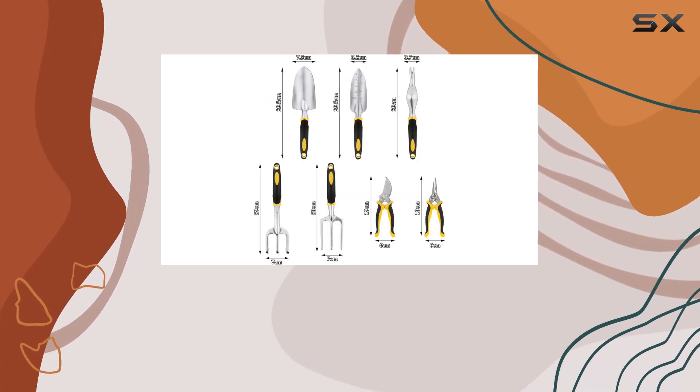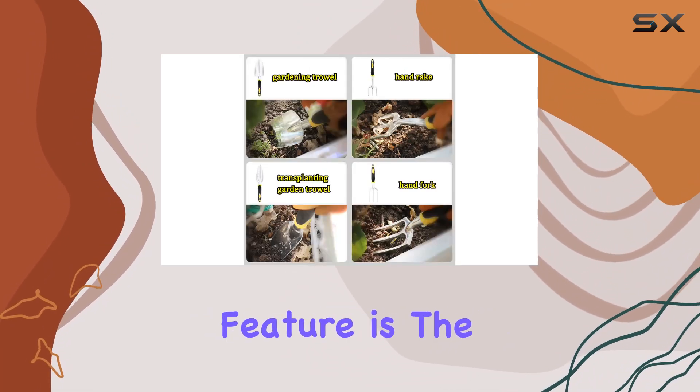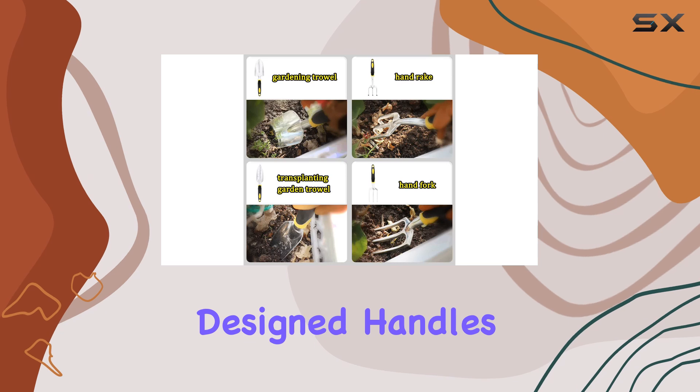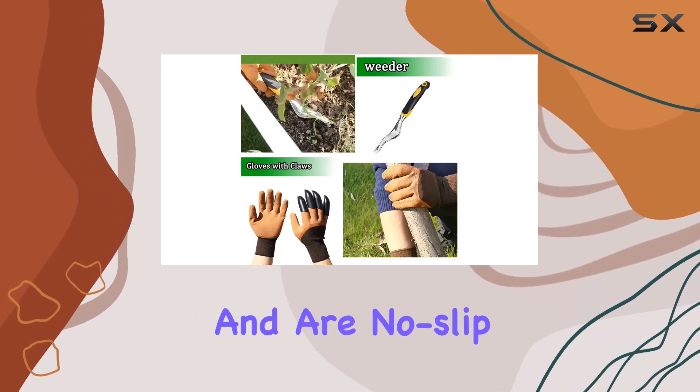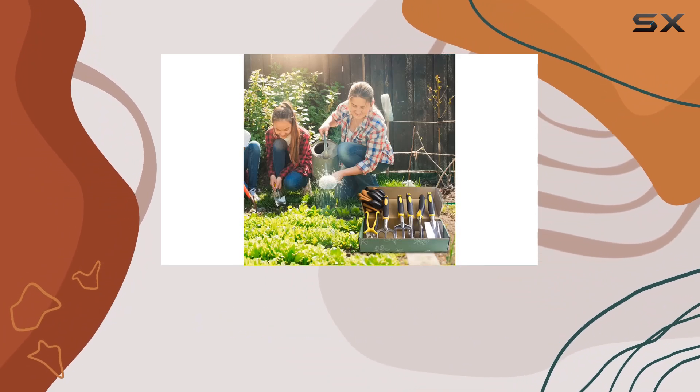The tools feature a heavy-duty construction that can handle tough garden tasks with ease. One standout feature is the ergonomically designed handles. They are made from soft rubber and are no-slip, which provides a comfortable grip and reduces stress on your wrist during prolonged use.